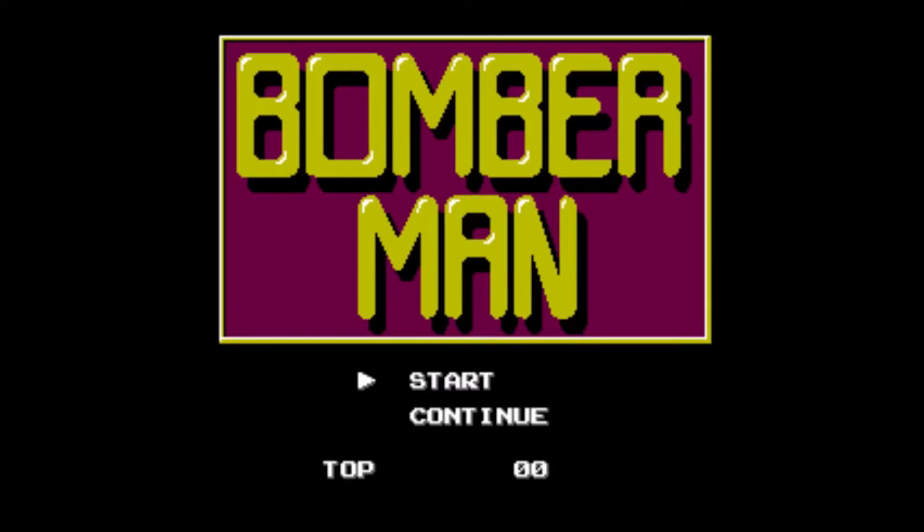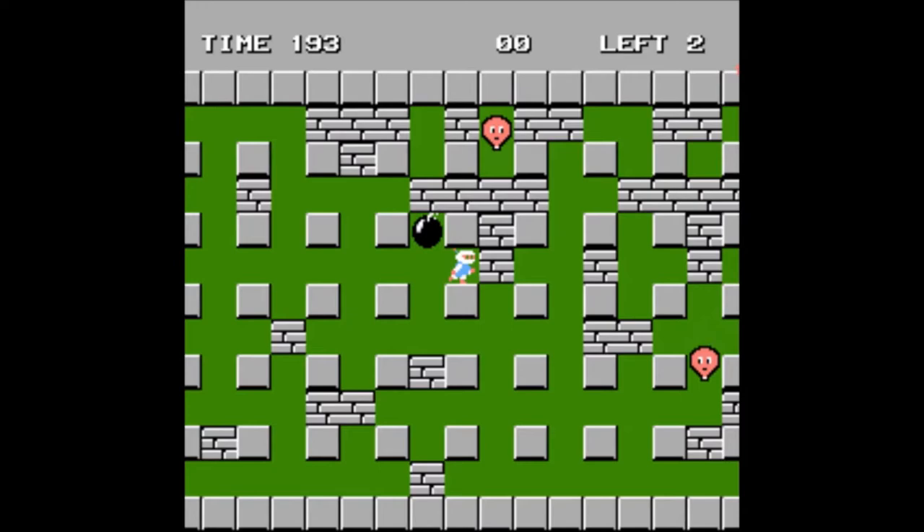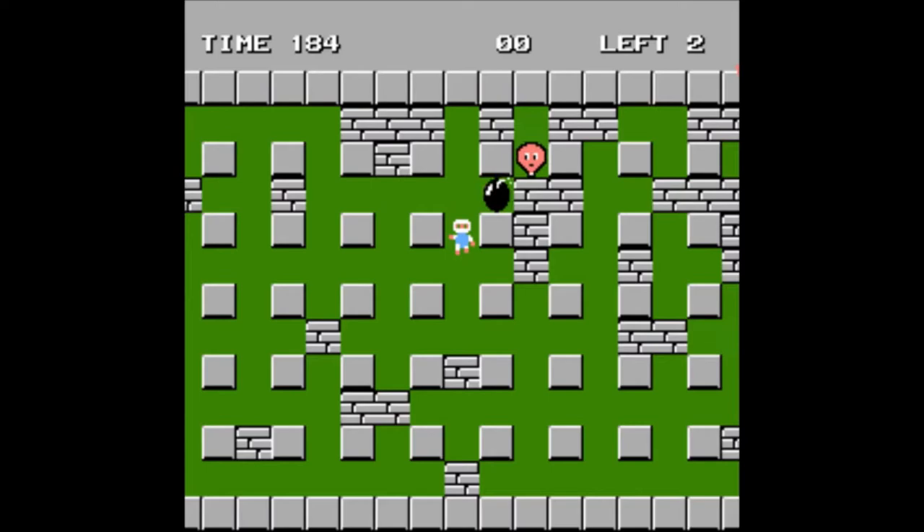This is the first Bomberman game. If you haven't played it, I suggest you give it a try since it's an awesome game. My recommendation — since I'm not the greatest fan of Bomberman on the NES — would be Super Bomberman 3 on the Super NES. That game fucking kicks ass. It's the same structure: go around, blow up bricks, collect power-ups, blow up enemies, and try not to blow up yourself. Really good game actually.